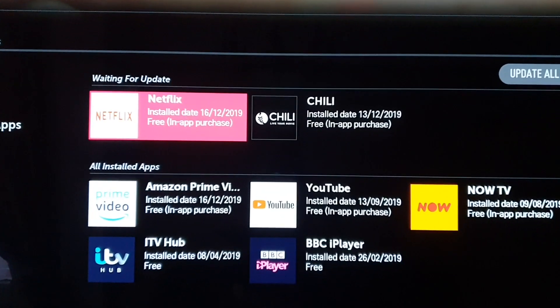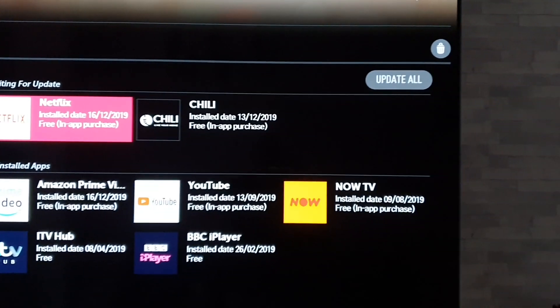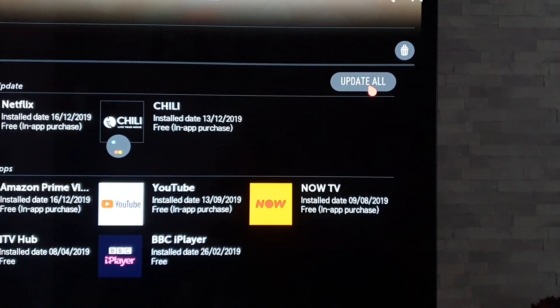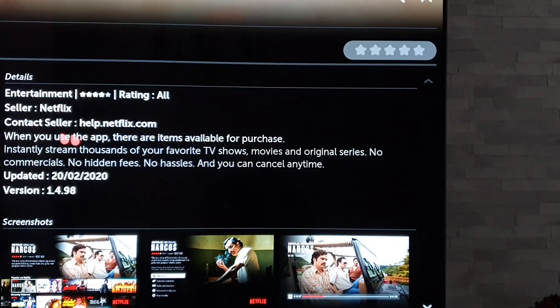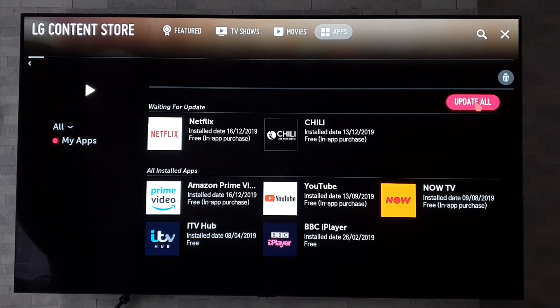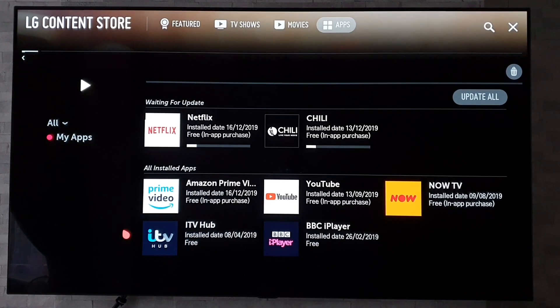So there we go — there's a load of apps there waiting to be updated. We just get the pointer, go to update all... oh no, I've hit the wrong button there. Back it up a bit. Right, there we go — now we're going to click on update all again and there we go, they're now all updating.